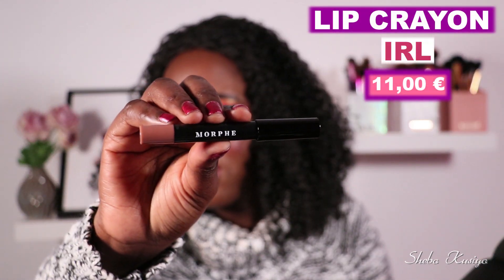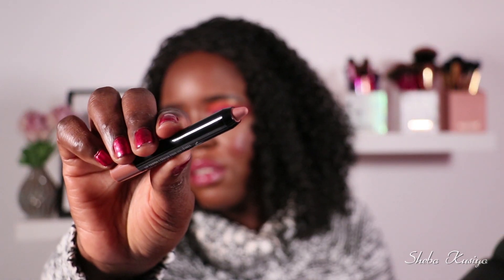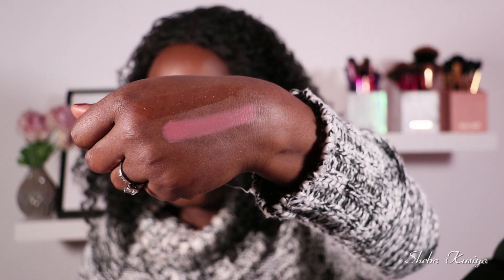Next is a lip crayon. Opening it up — that's a beautiful color! I'm swatching it next to the gloss on my hand. It's a gorgeous shade and feels quite creamy when applied. It's definitely a shade I can see myself wearing. Really happy with this one!